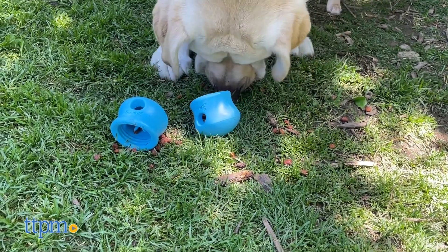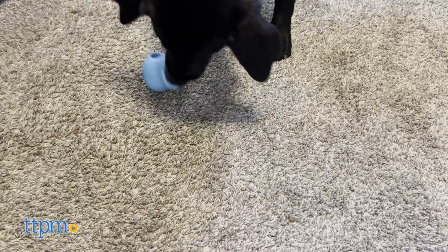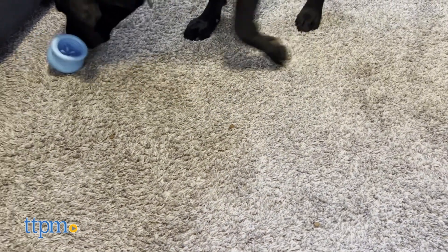Treat dispensers have become a staple in the world of dog toys, but there's always room to grow. Today we're going to take a look at the Topple Treat Dispenser Dog Toy from Westpaw.